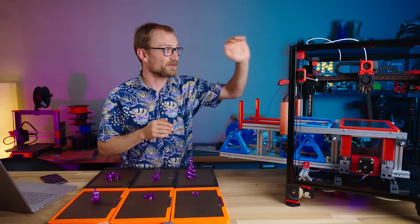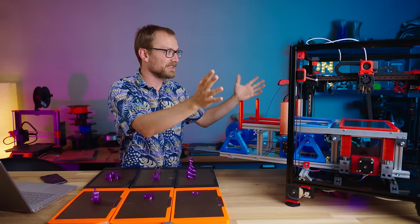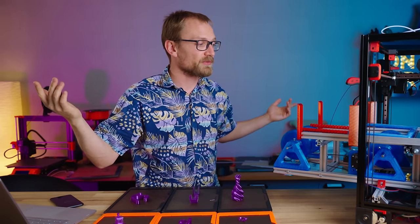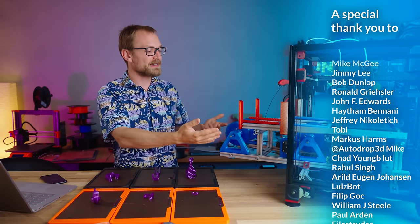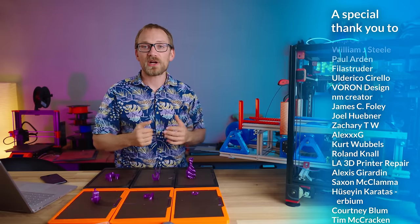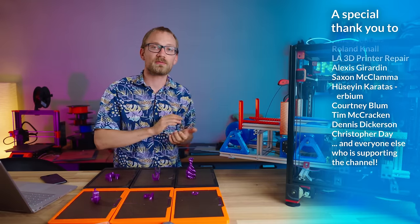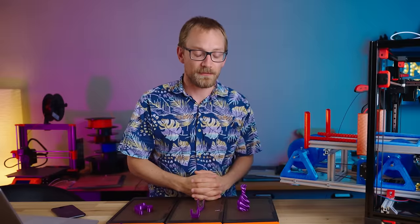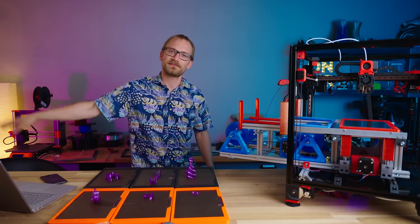And I'm very happy to report that the Voron, with the goal that I built it for, did perfectly for this. So if you want to support me and make sure I can keep doing this sort of stuff, check out Patreon or the YouTube memberships, and thank you to everyone who is already supporting me there. As always, thank you for watching, keep on making, get subscribed, and I will see you in the next one.